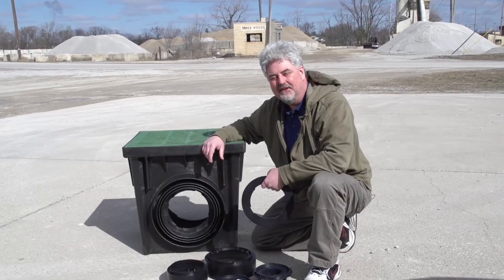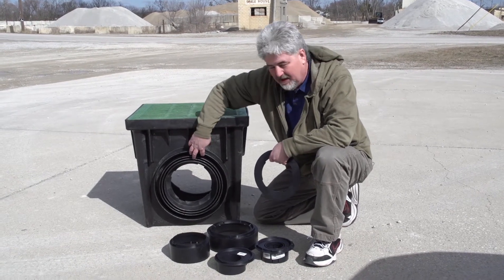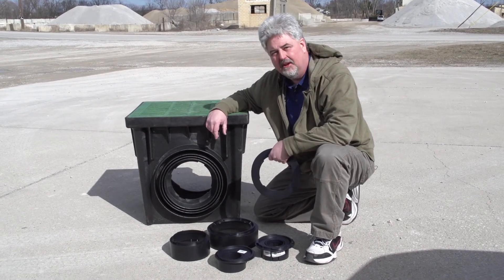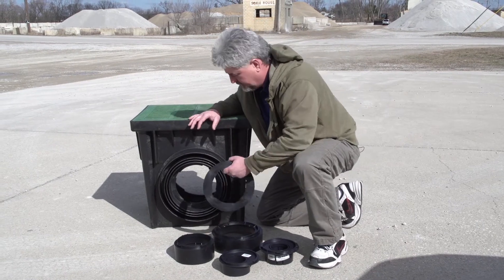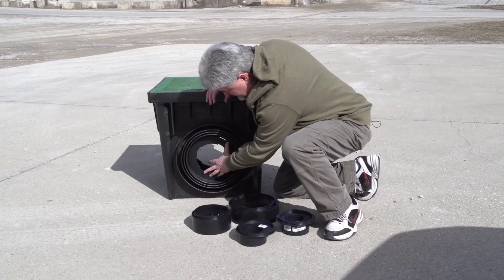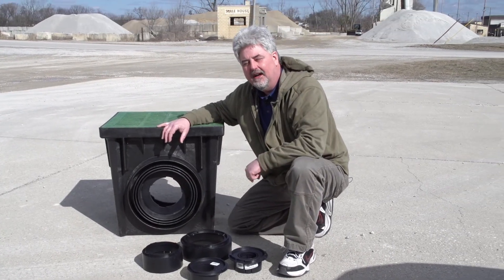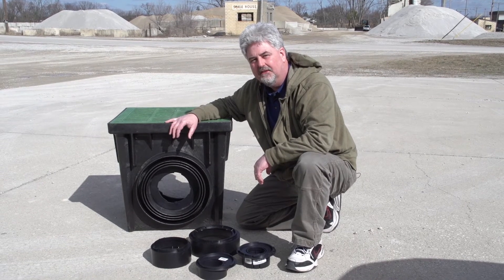We had to come outside to show you this one — this is the 24x24 inch catch basin. We've got the 10 and 12 inch outlets, and this is available in two or four outlet. You put the spacer ring in, and that also gets you down to where you can use the same outlets you use on the 9, 12, and 18 inch catch basins.